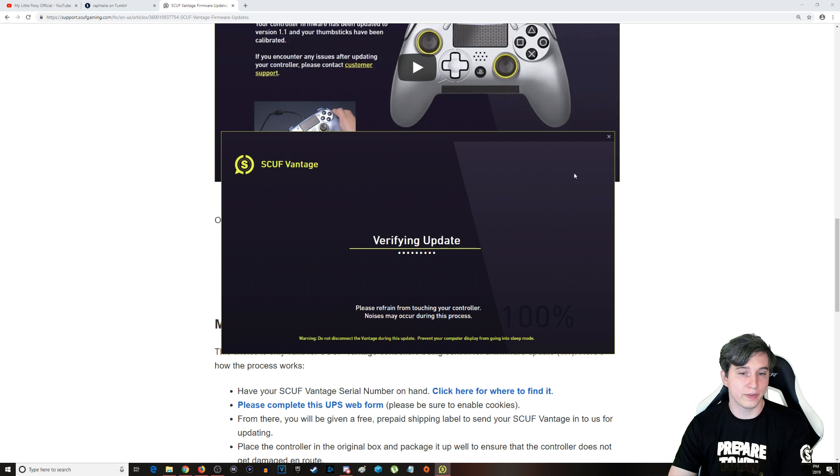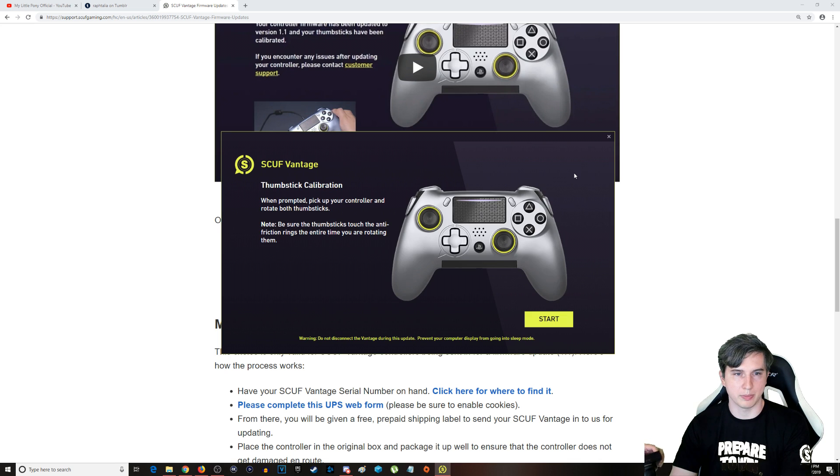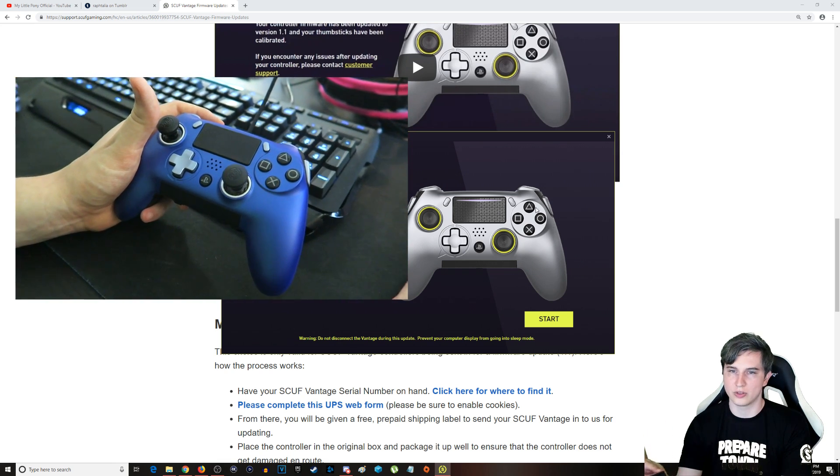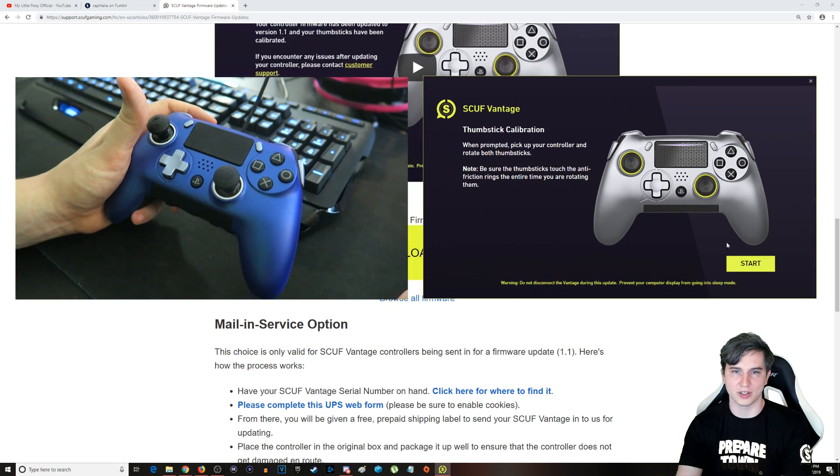And now we're verifying the update. We're at 100%. What is our final step today? Thumbstick calibration time. You'll see my wife stepping in from the right-hand side to film this, so I'll go ahead and move this over so that we can do the thumbsticks.